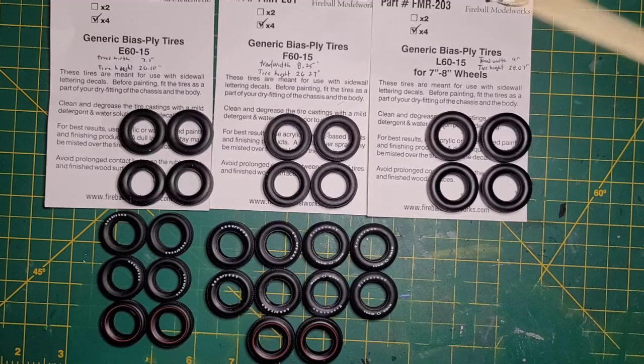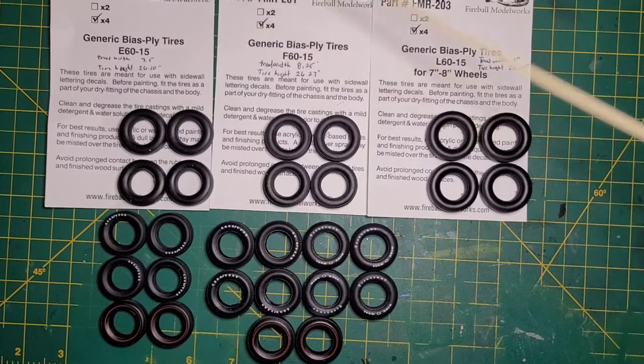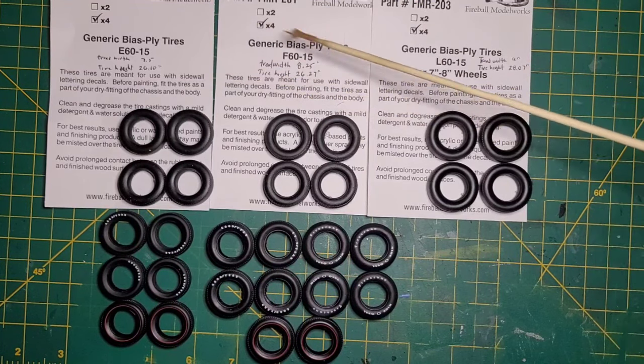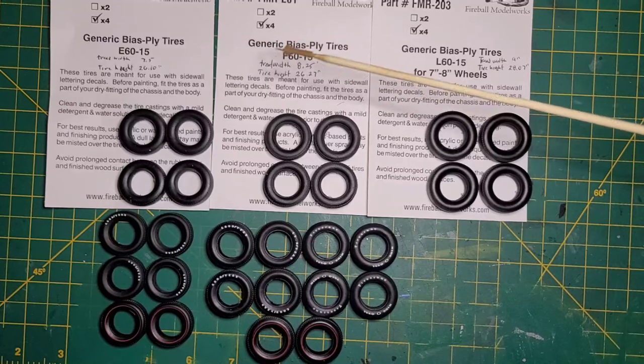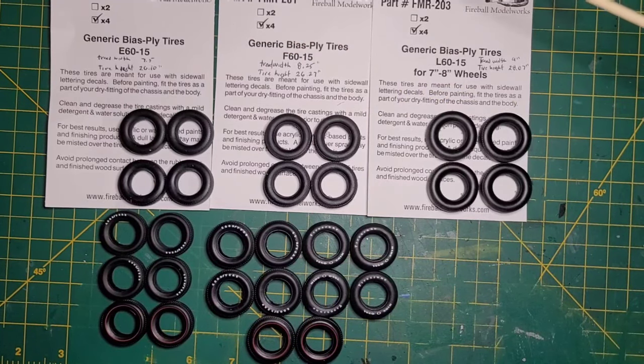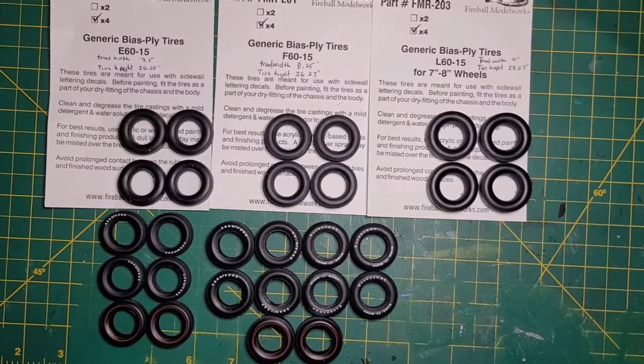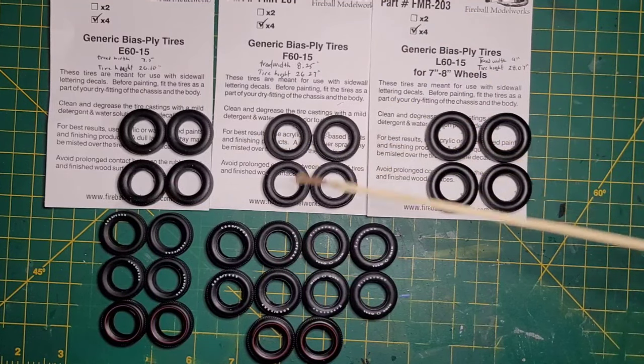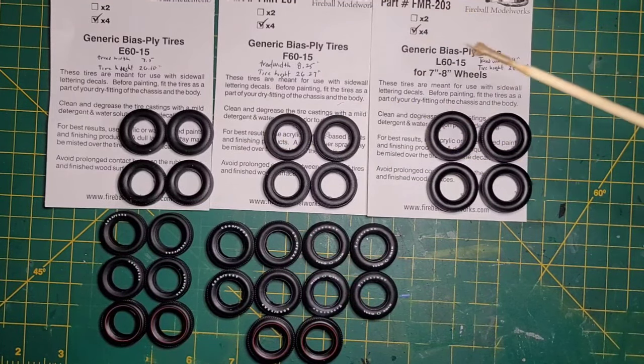A couple of days ago I showed these Fireball Model Works tires. These tires are based off of the polyglass platform but they don't have any lettering. Like I said, I was going to do my own lettering on them.